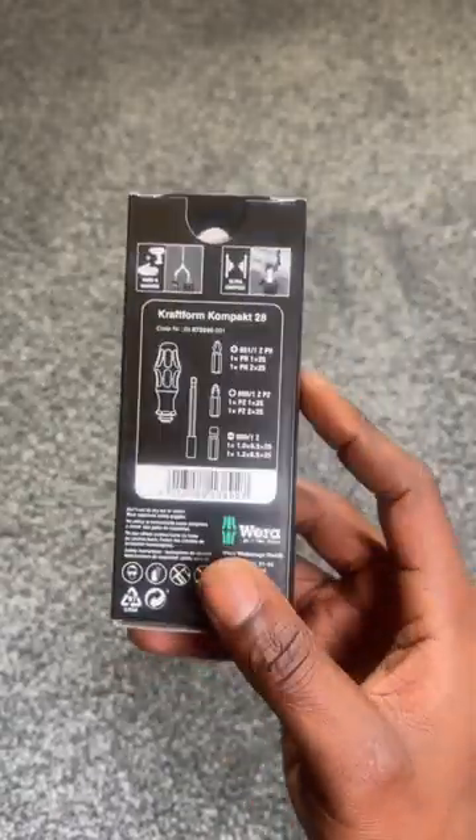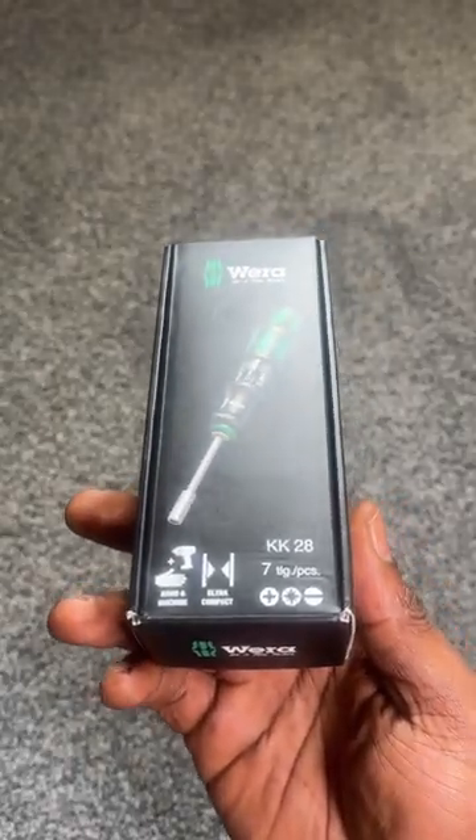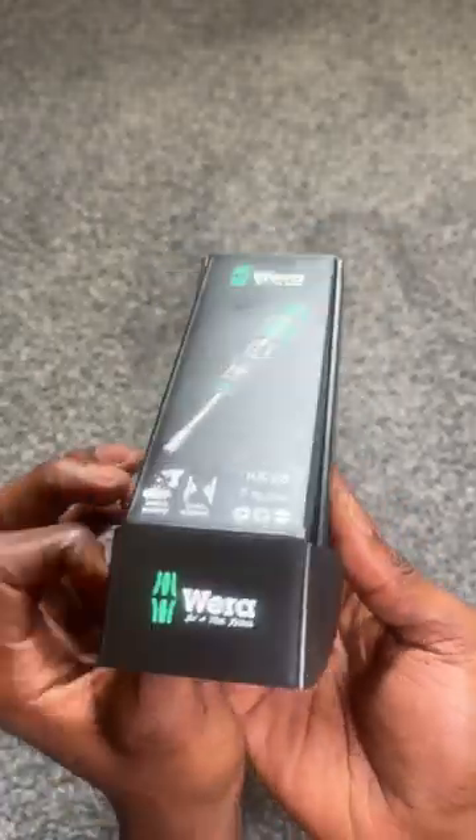So this is my Wera Craft compact screwdriver. Let's get the box open — as you can see, it's got the classic Wera design, which is the color, so you know it's your screwdriver. It's got a button on the top which says 'push', and if you push that down...